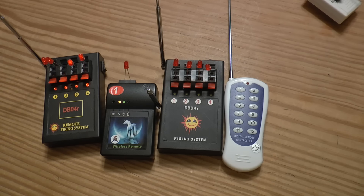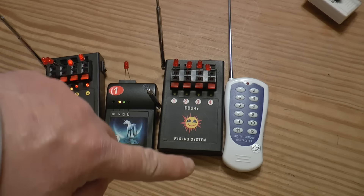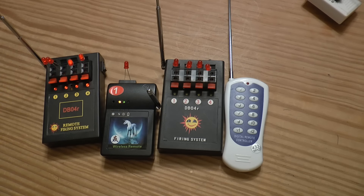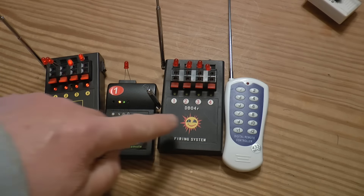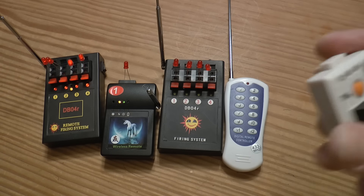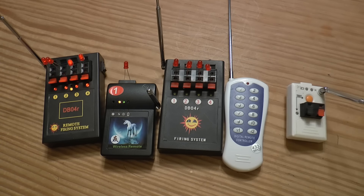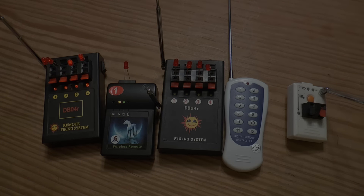Those are the systems — they occasionally pop up out there. You do not want the basic single-shot remote; you want the more advanced remote, because in the future you may want to expand. As always, test it before you get out there and fire. It will not work with everything. Anyway, that's my video — thanks to the subscriber who gave me that link. See you in the next video.